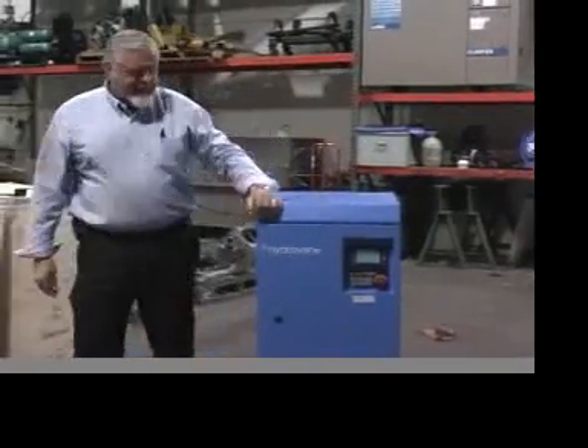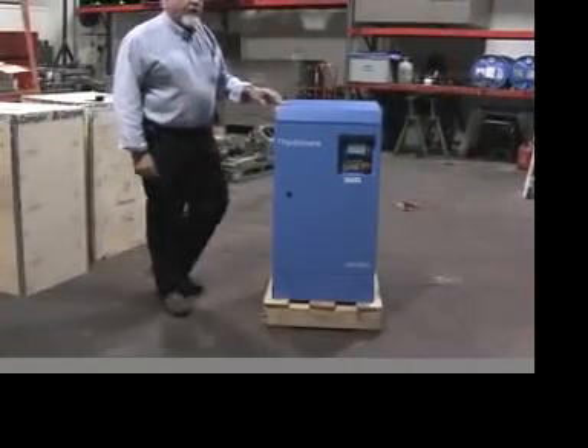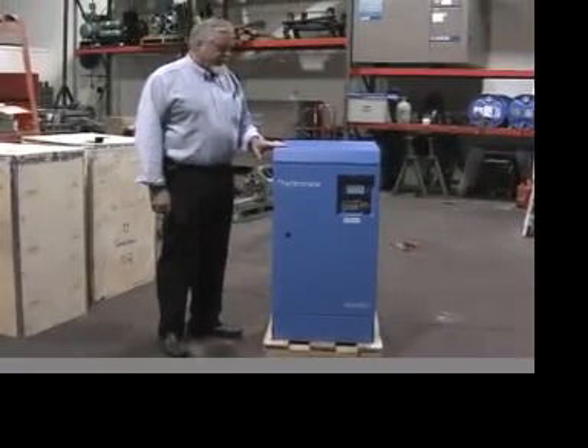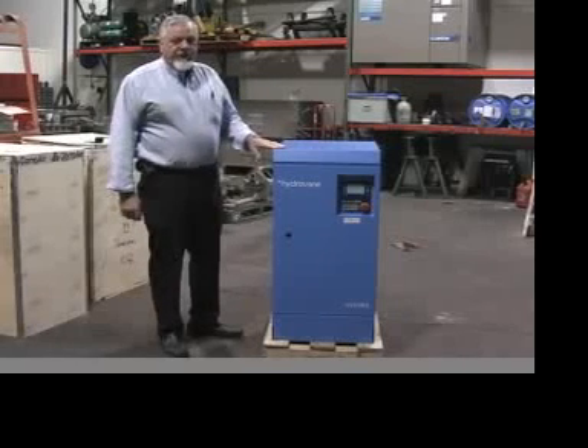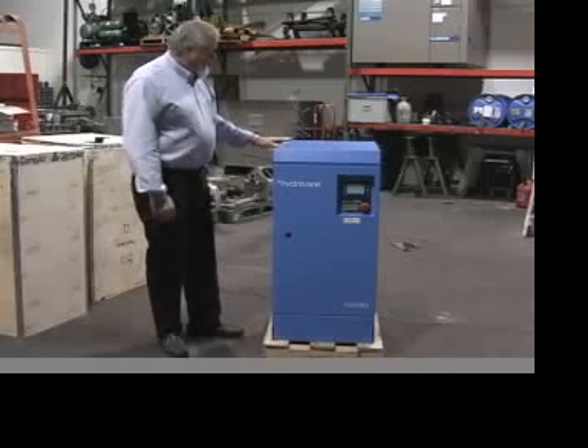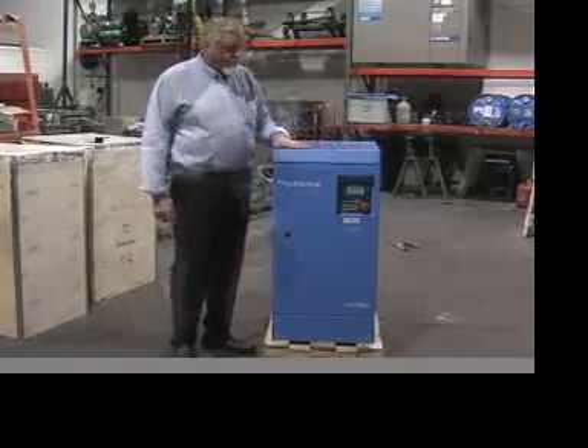First thing, you'll notice a small footprint. This is a 10 horsepower air compressor, maybe 43 CFM at least. It's variable speed, which means it matches exactly the amount of air you need. You have no peak inrush. You don't like peak charges, and you'd like to come up with this machine.